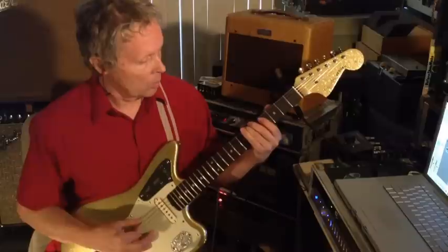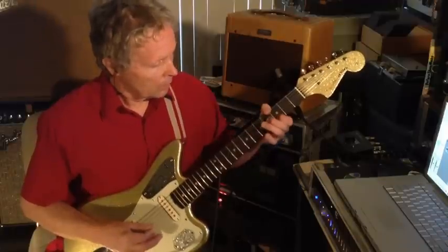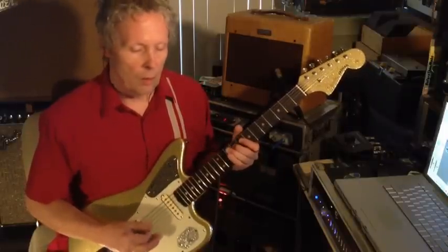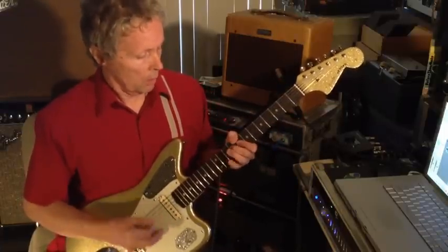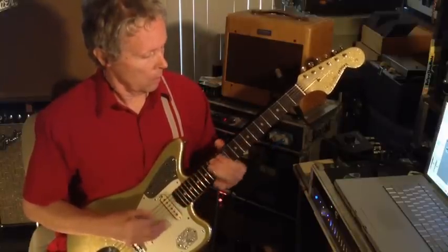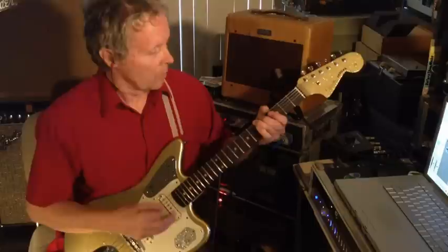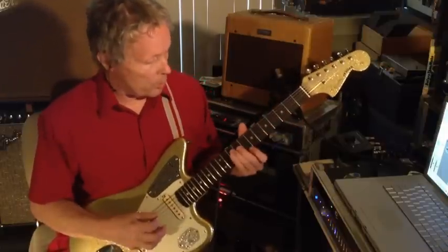That line is — let me get that. And then only for the first verse, I play these single notes. And then we do this in octaves, this part.